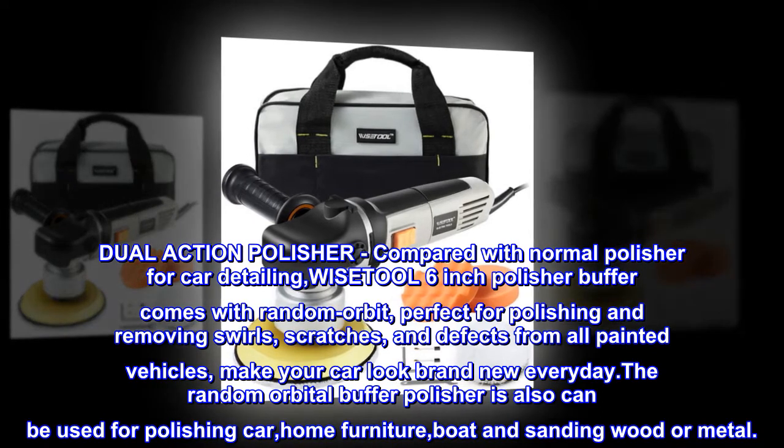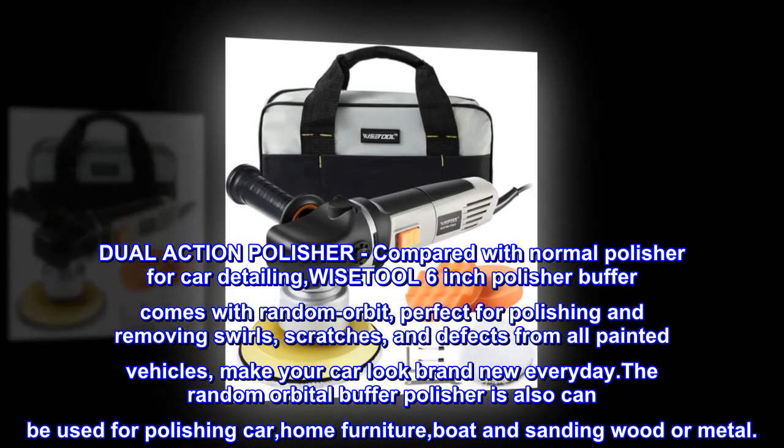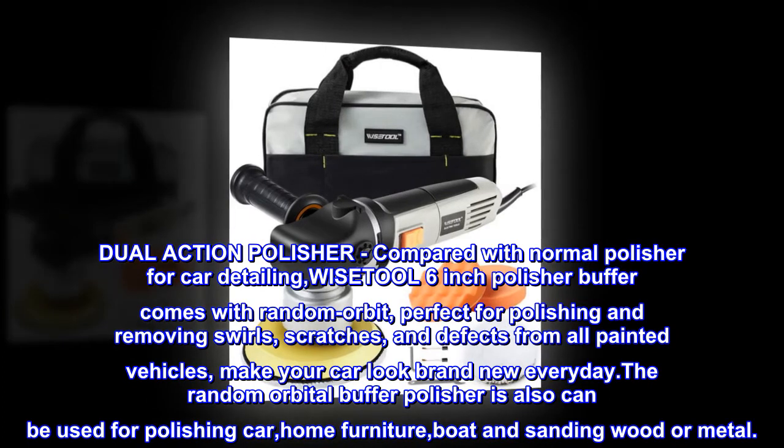The random orbital buffer polisher can also be used for polishing cars, home furniture, boats, and sanding wood or metal.